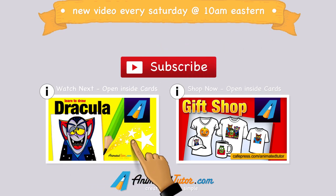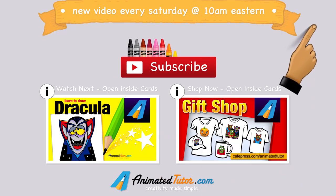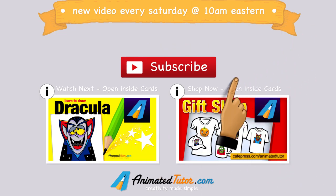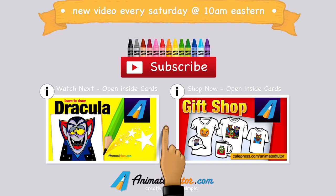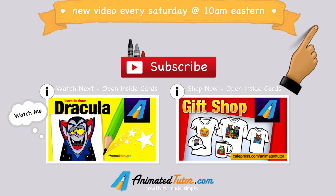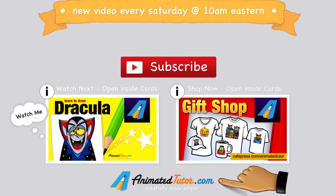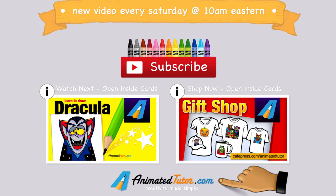You don't want to miss all the new stuff we are working on. Also, you can watch this video and visit my gift shop. Then you can click on my cards button and scroll and select one of the choices posted here by clicking on its own card. This video lesson was produced by AnimatedTutor.com. Please visit my website for additional resources, videos, activities, and online store. Thanks for watching my video.